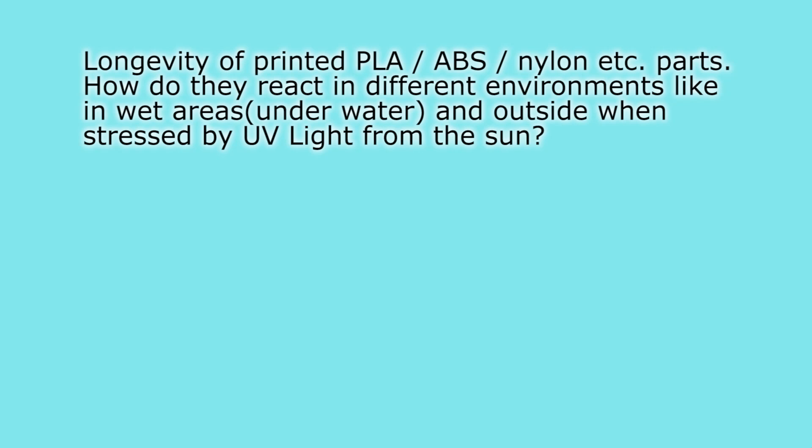The last question for today: longevity of printed PLA, ABS, nylon, etc. parts — how do they react in different environments like wet areas, underwater, and outside when stressed by UV light from the sun? To start out, the 3D printed parts we're printing today are much more resistant to UV light than, say, cheap PVC parts. I've had a black printed ABS part in direct sunlight for the last 3 years and it looks basically as good as new. ABS will age under direct sunlight if it's not black with a high fill rate of carbon black — the typical black colorant. It will turn yellow and brittle, so I wouldn't use natural or any other color ABS if it's going to be sitting in direct sunlight.